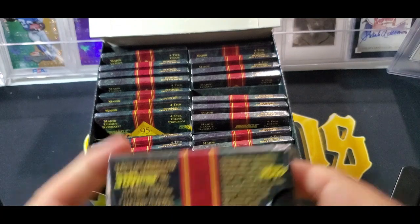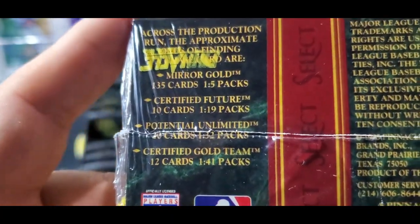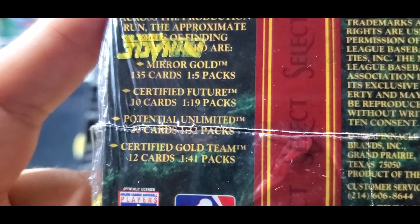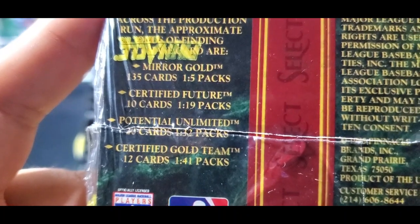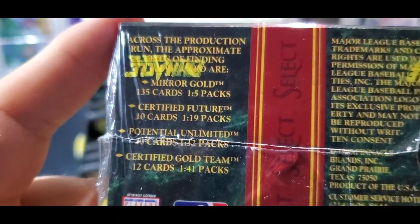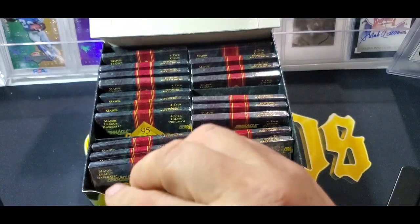Let's see if they actually have odds here. Mirror Gold: one in five packs. Certified Futures: one in 19. Potentially Unlimited: one in 32. And Certified Gold Team cards, which is the one we want to get, is one in 41.